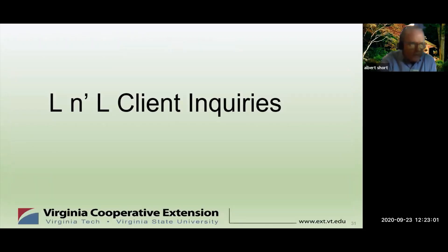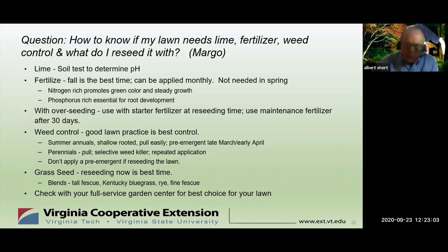Let's get into some client questions. We're in the fall season, which has influenced the questions received. We have six client inquiries and we'll address each one in turn. Time permitting, we'll respond to items sent in via chat. Any unanswered questions at the end of the session will be answered by email.